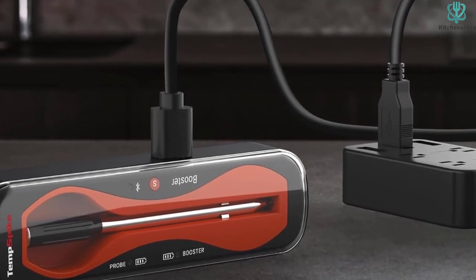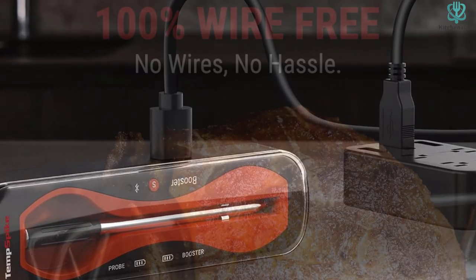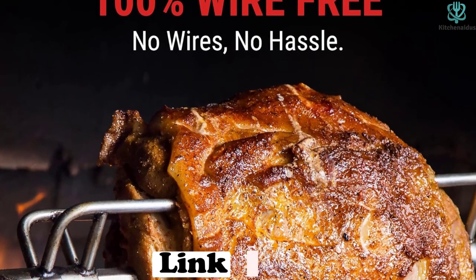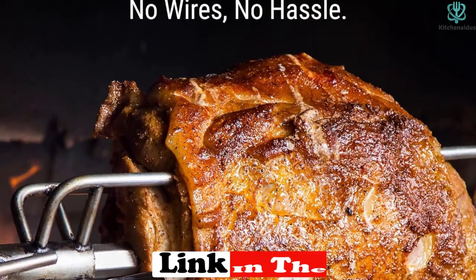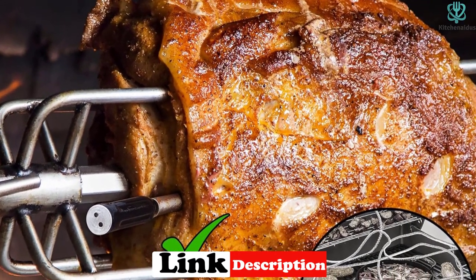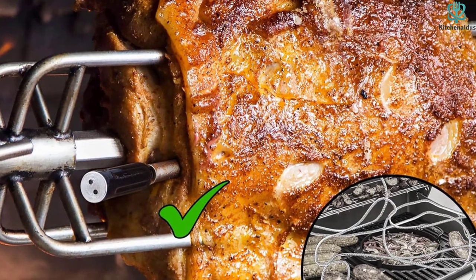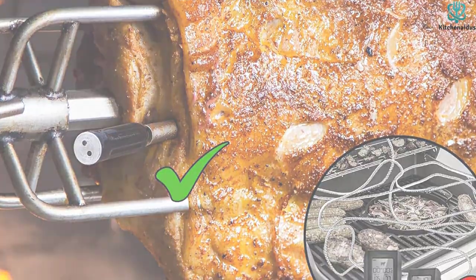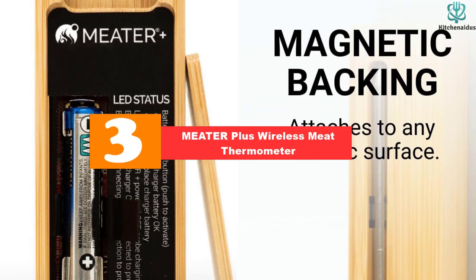Set your desired temperature and this device will tell you when your meat hits the mark. It boasts a user-friendly app interface — all it takes is a quick Bluetooth connection and you've got all the grilling data at your fingertips. The app displays real-time temperature readings, allowing you to monitor your cook up to 500 feet away.